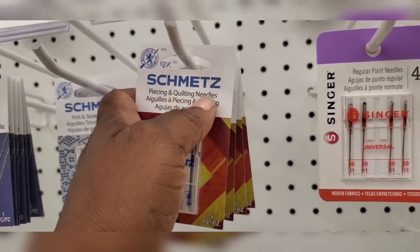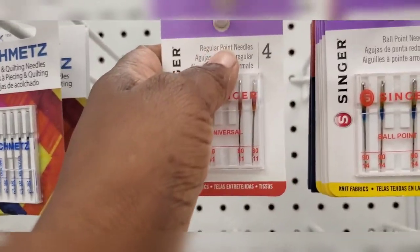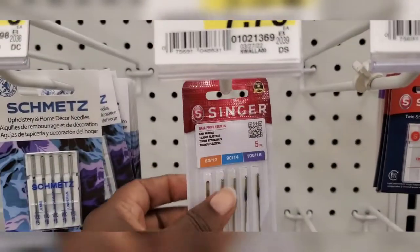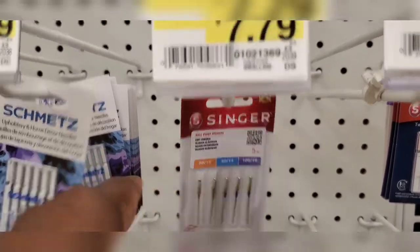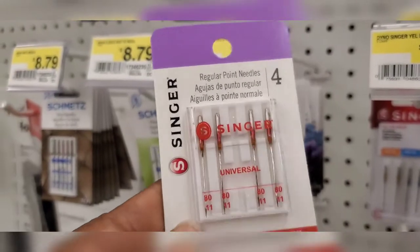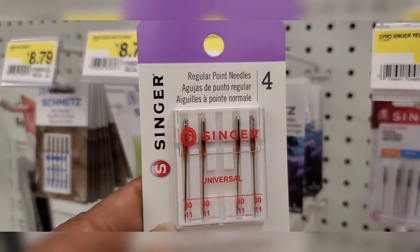We're supposed to look for ballpoint needles. A ballpoint needle is really important when you're doing jersey or any type of stretch knit fabric, because the ball on the end of the needle is going to separate the fibers of the fabric and allow that needle to go in between and not snag the fabric.